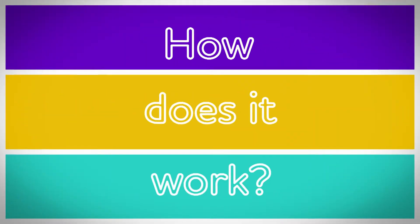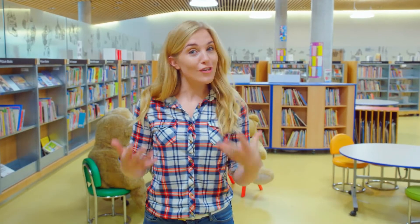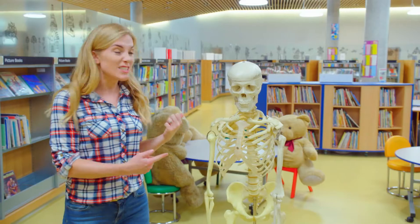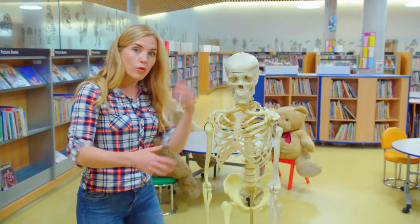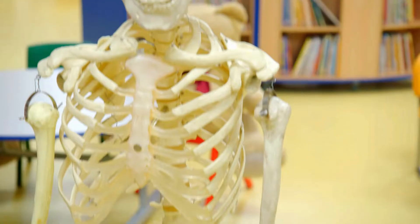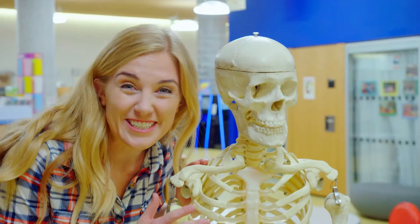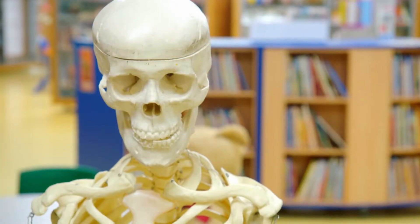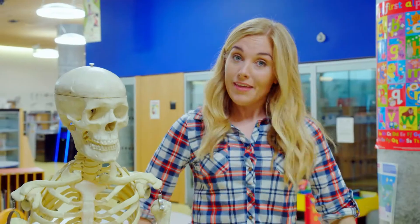X-ray! Inside our bodies there are lots and lots of bones. A grown-up has 206 of them. This is what it looks like when all those bones are together - we each have one inside us, and it's called our skeleton. Skeletons look really funny, don't they? But skeletons have a very important job - they help to shape our bodies so that we can move around.